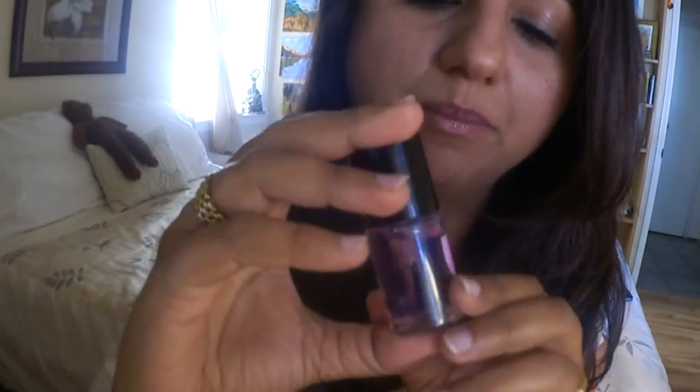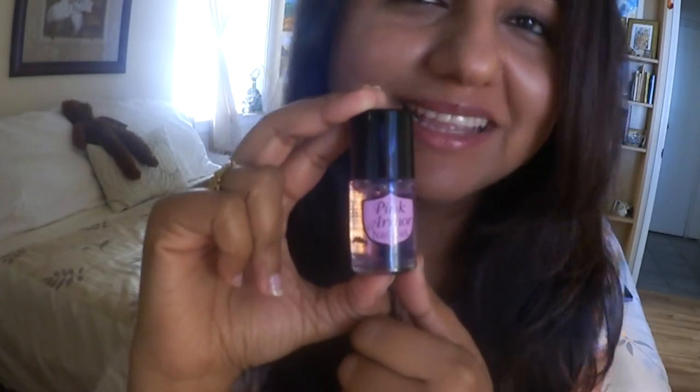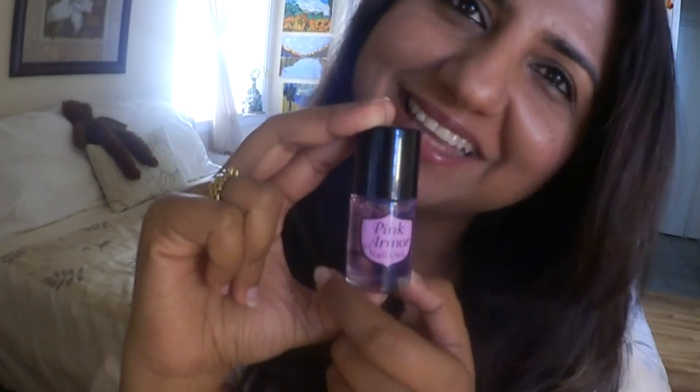Trust me, this is the best nail gel. I have tried a couple of them but a big thumbs up to Pink Armor. I would say it's a must buy and please subscribe to my channel. Thank you for watching.